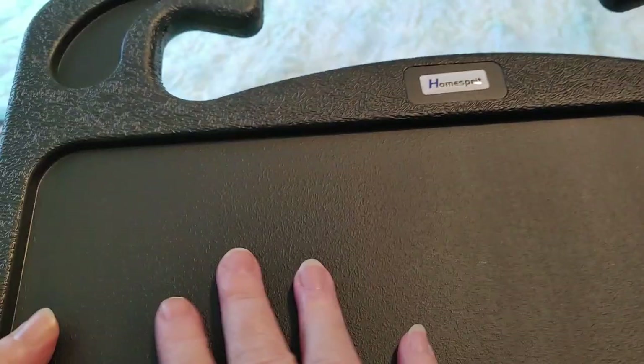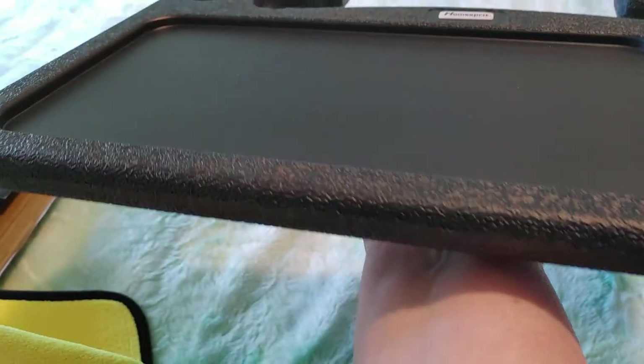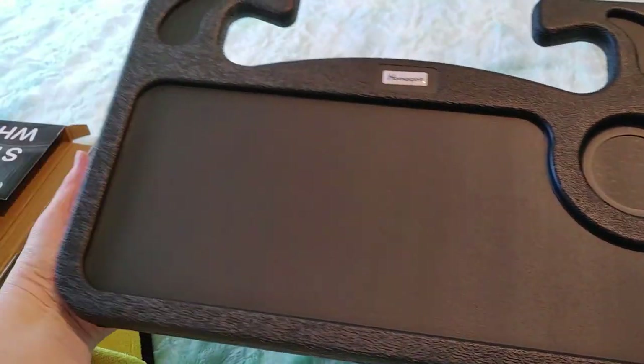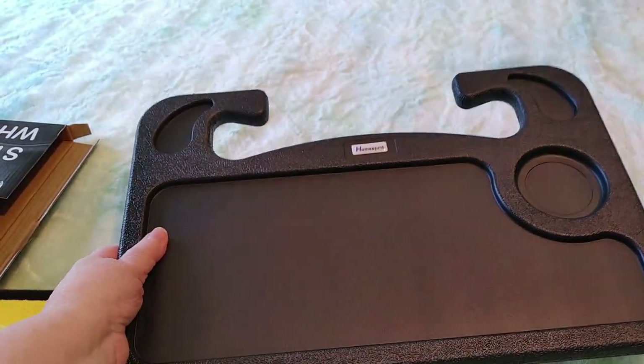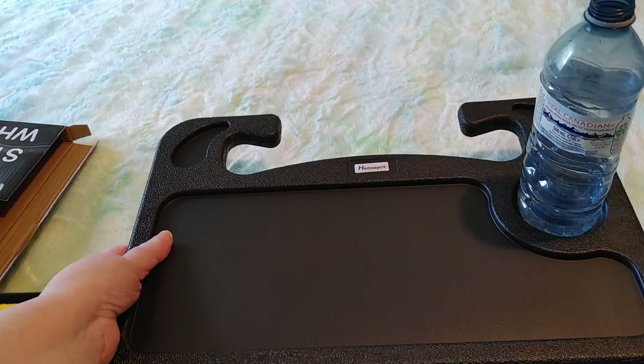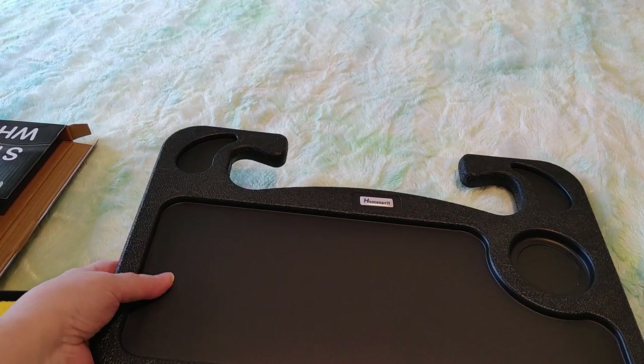It's got smoother areas here and it's like a rough plastic. It's very light — like you could easily hold it with one hand. It's super light. I've got my trusty water bottle. If it fits a water bottle, I'm assuming it would fit a mug. Oh, there's no lid on that — thank goodness I didn't spill.